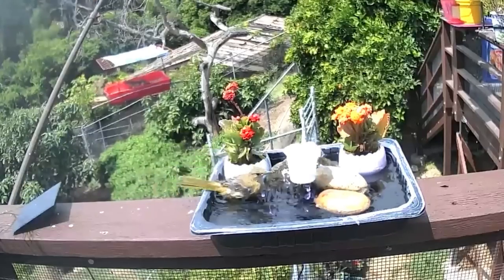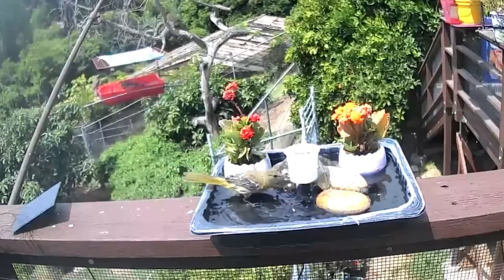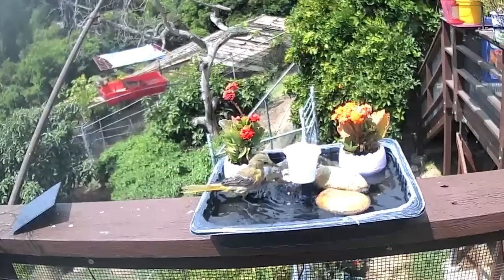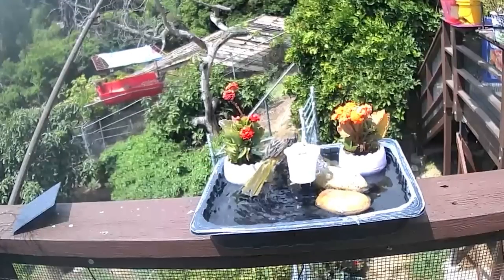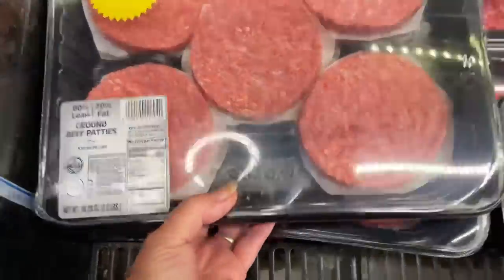Today you're going to see the easiest fountain in the world set up, but I would never believe that this beautiful, cheap, upcycling fountain could cause some chaos over hamburgers.